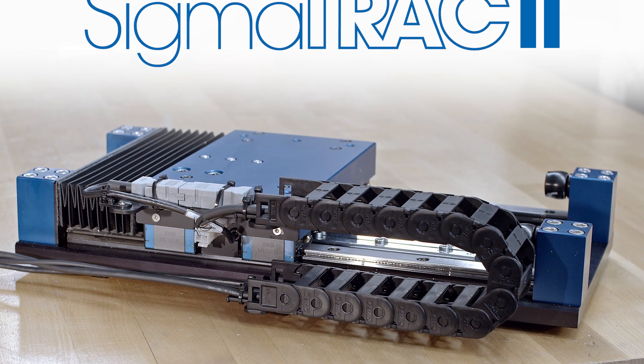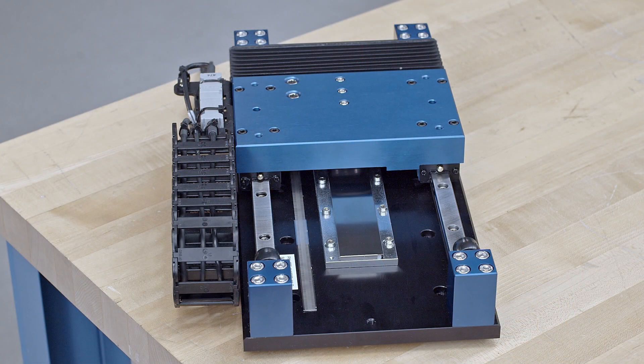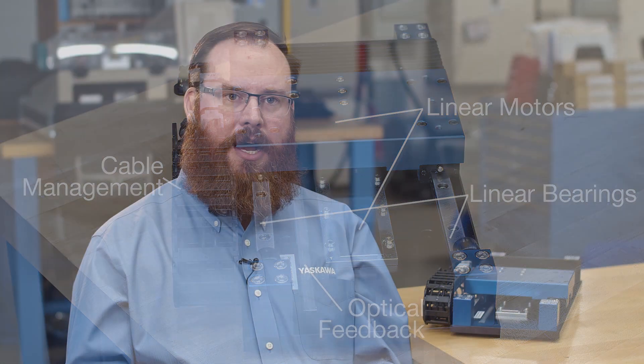I'd like to introduce you to the new Sigma Track 2 line of turnkey linear stages. Each Sigma Track 2 is a complete turnkey linear motion solution, featuring the latest SGLF 2 series linear motors, maintenance-free linear bearings, cables and cable management, absolute optical feedback with 9nm resolution, an optional bellows and optional XY adapter kit.